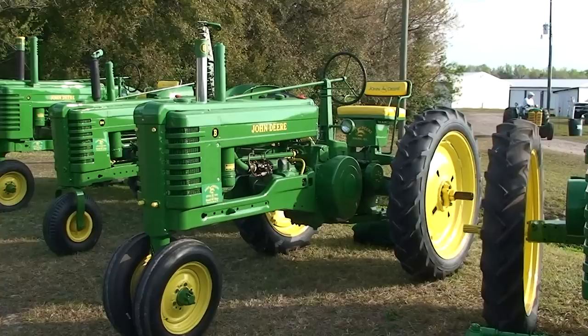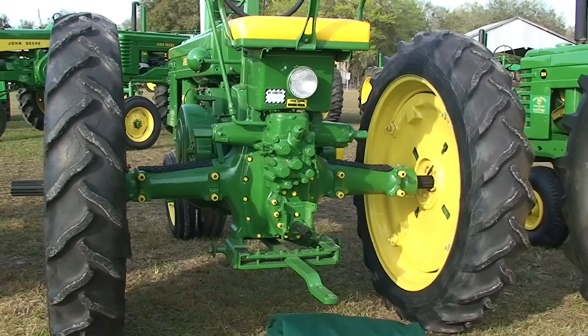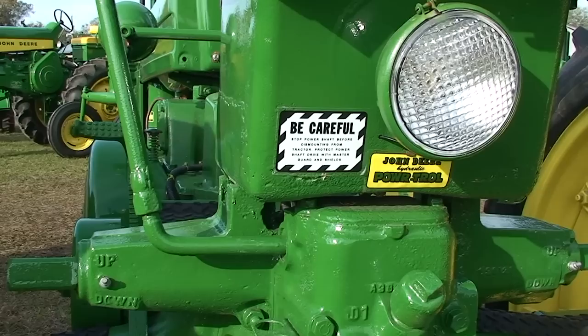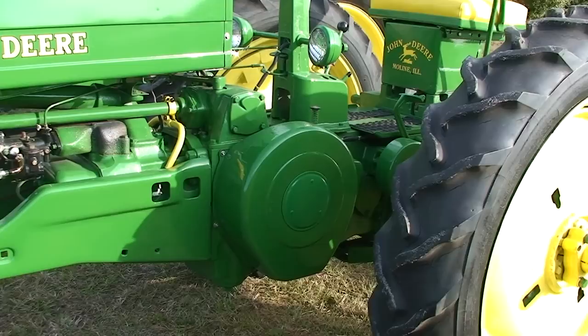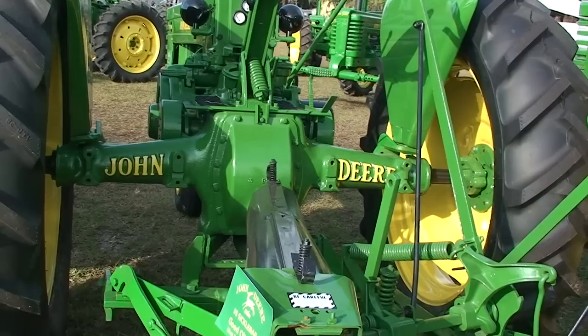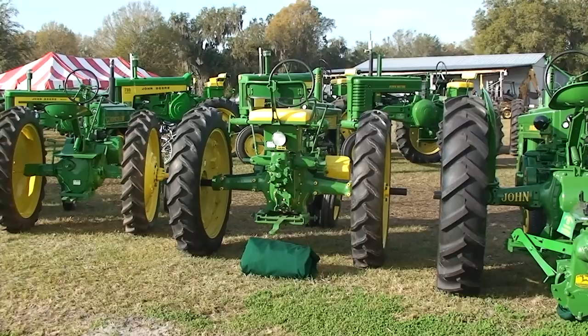Air cleaner. 1549 Model B, starting to get some better seats. We'll have hydraulics. Enclosed flywheel — no hydraulics on the BN.